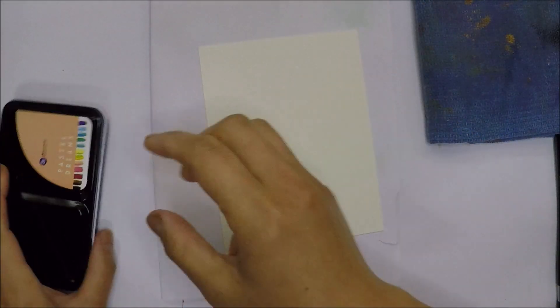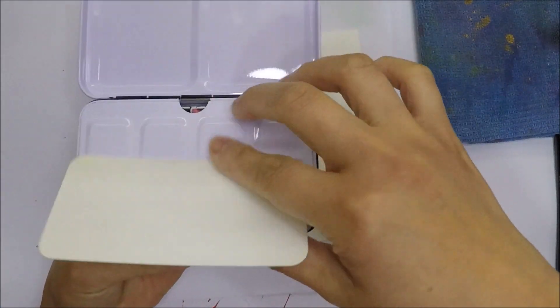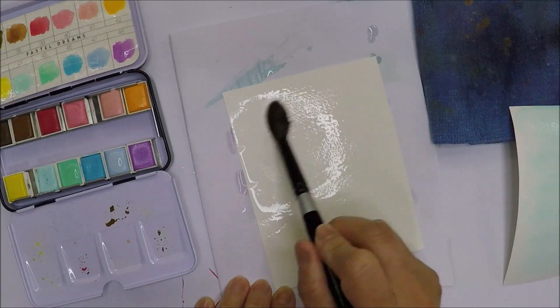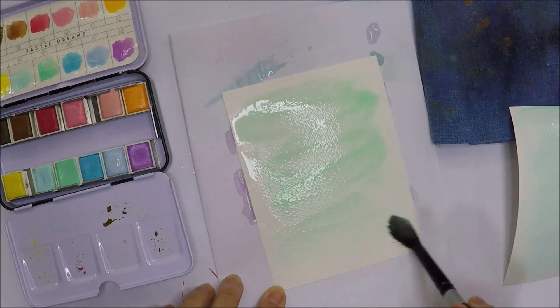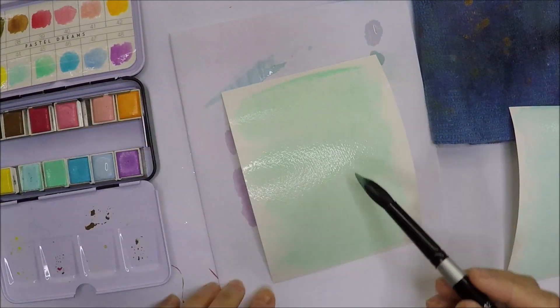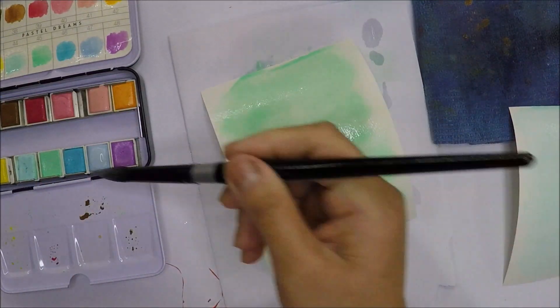For my backgrounds, I'm going to use this Pastel Dreams from the Prima Watercolor Set. I have watercolor paper for my panel and I will add water first before I drop or add the watercolor, because I want the color to spread out and I'm looking for a smooth background look.